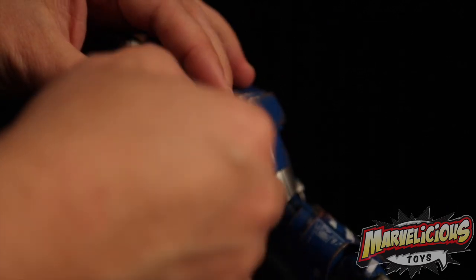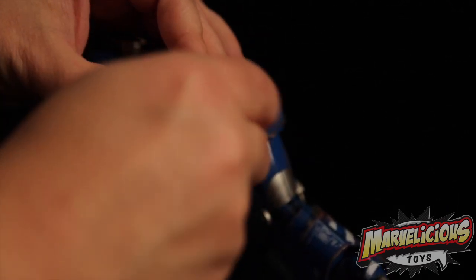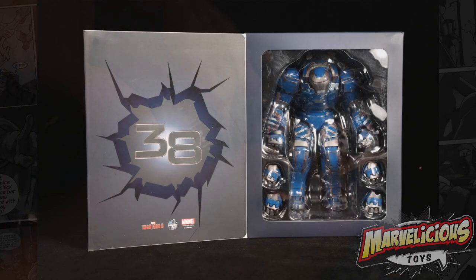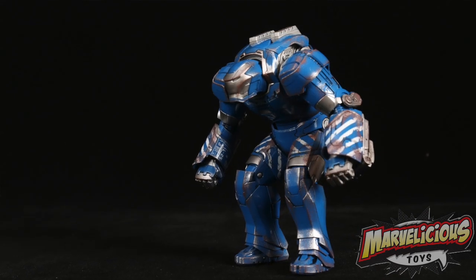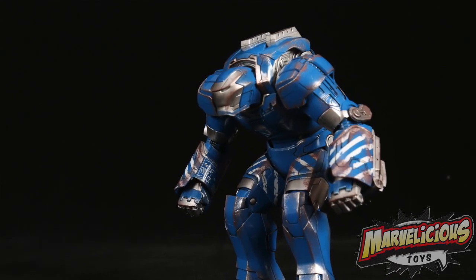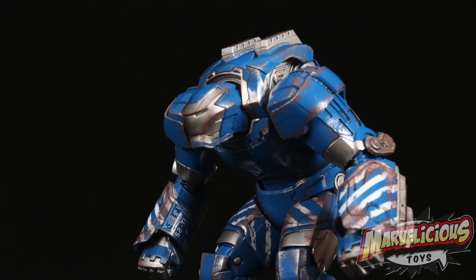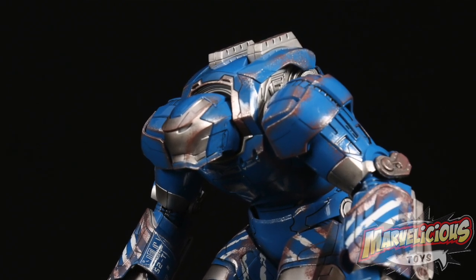He's got a nice light in him — he lights up really pretty. To keep the cost down compared to the other Play Imaginatives, he doesn't come with all the accessories. He stands really well on his own, so you don't get the base. You don't get all the swap-out damaged armors and all that. You just get a really pretty, decently articulated figure with four additional hands.